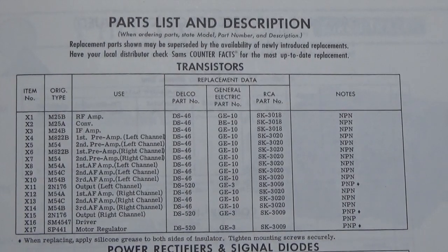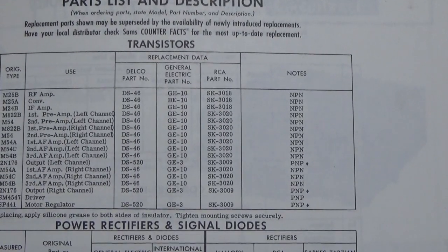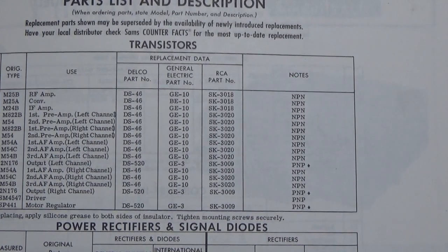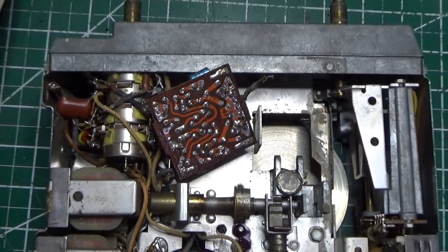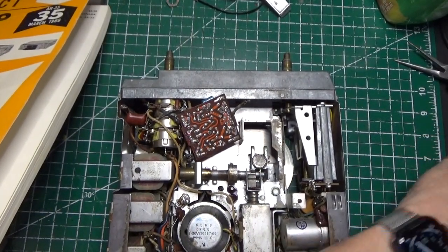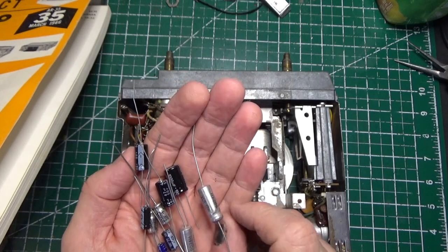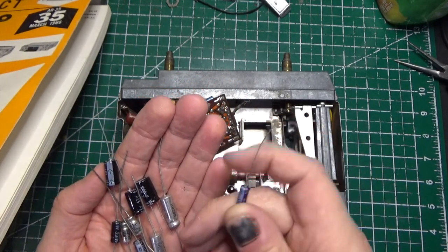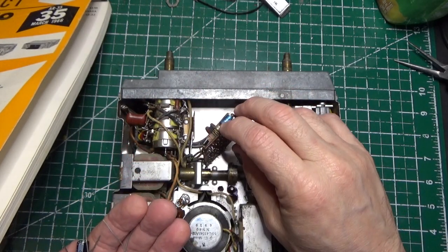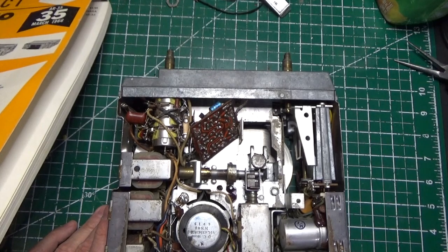Our first order of business is to replace these caps. I have some of them, others I've had to order. Some in my stock are 50 volts — I really need much smaller values. I also need axial leads, because radio leads won't work; the board has to be flat and there's not a lot of clearance. We will start the recap process and the first thing we're going to fix is that board.